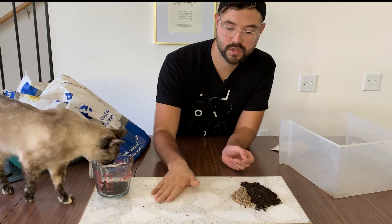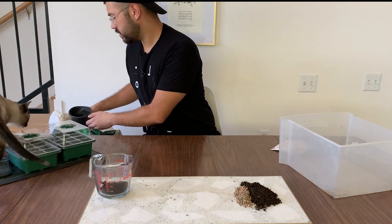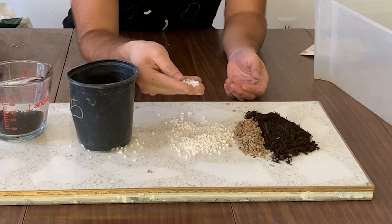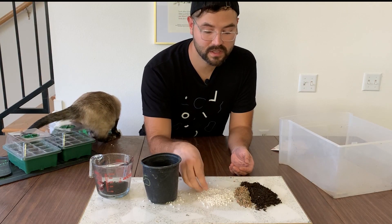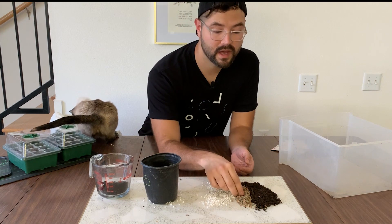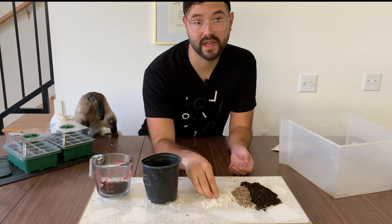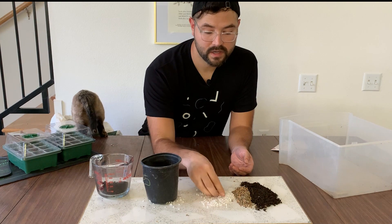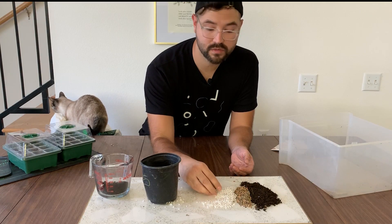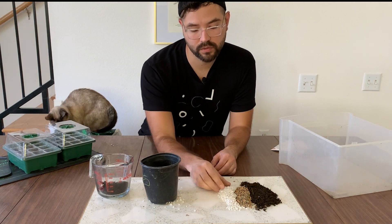The next thing is something most people are probably familiar with: perlite. For the longest time I thought this was like styrofoam, and it does have the texture of styrofoam. What it actually is is volcanic glass that has been fired and expanded, similar to expanded shale. It's more lightweight, which is why it feels like styrofoam. It's great for aeration of your soil — perfect for succulents, cacti, anything that doesn't like sitting in a lot of water.